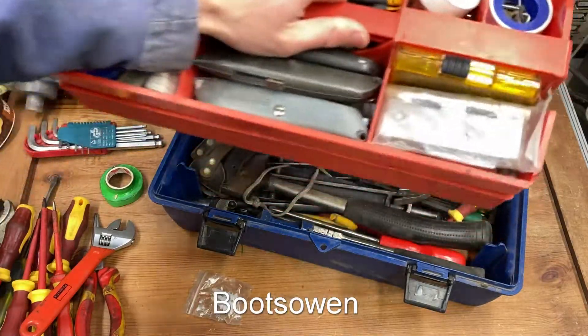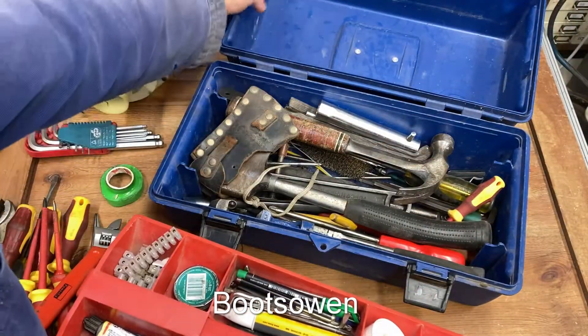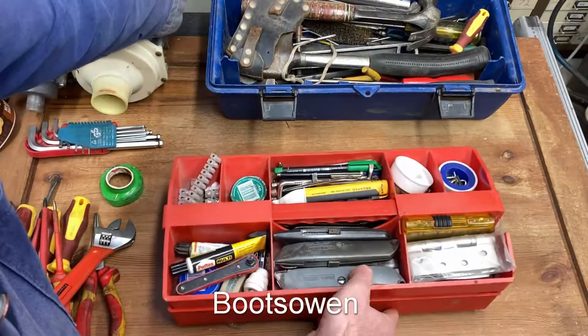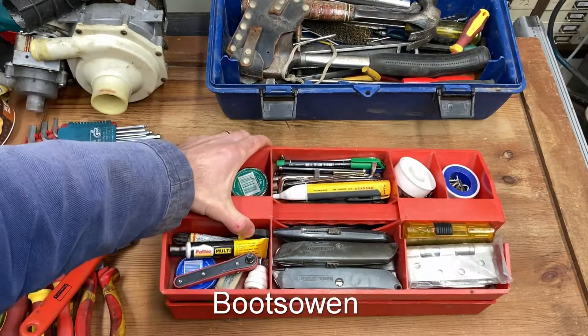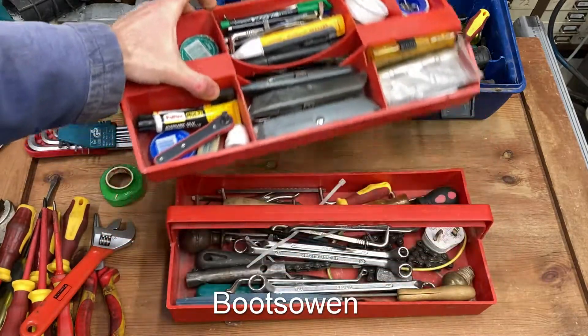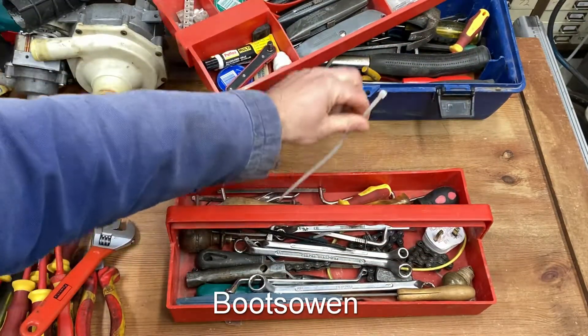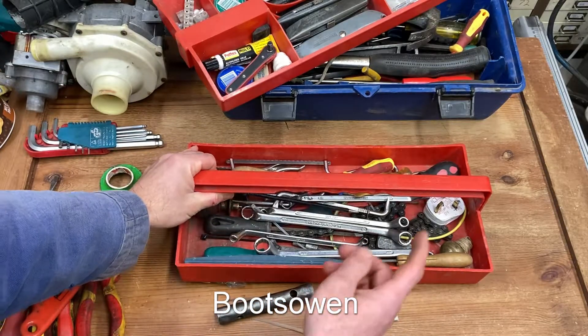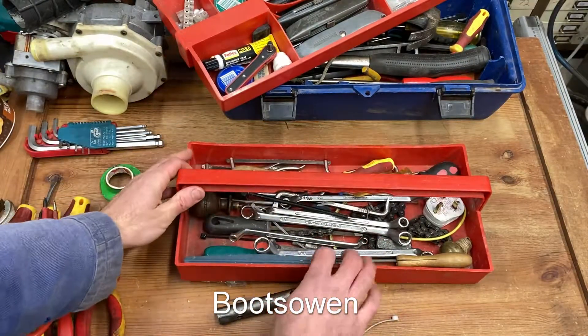We start with the caddy. The caddy has a top and a bottom. I've got some cable ties in here, box banners, a spare plug, protect your ears.